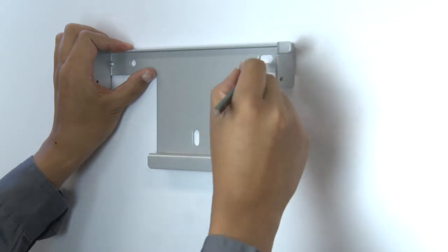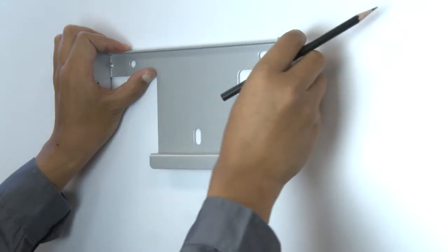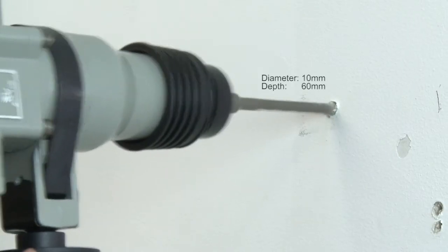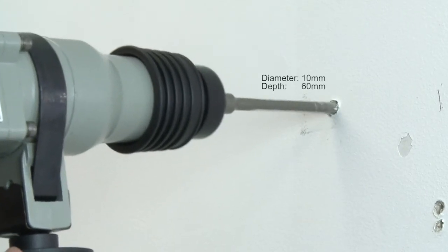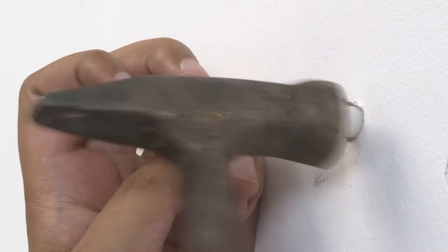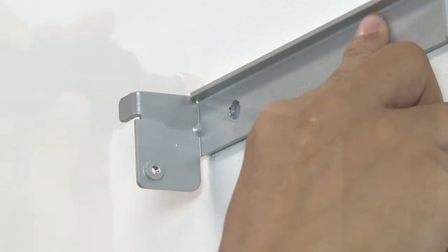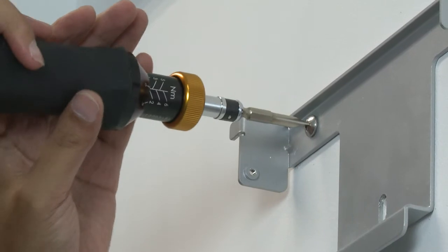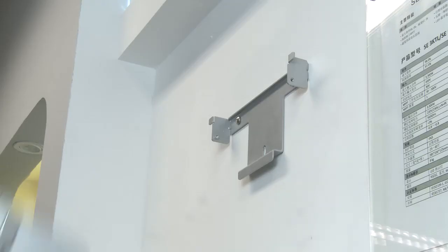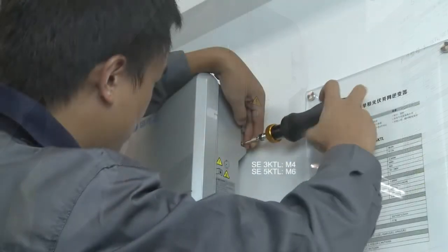Place the rear panel on the appropriate wall location and mark the drilling holes with a 2B pencil. Drill the holes using the electric drill. Knock the expansion tubes flush into the holes using the hammer. Tighten the rear panel onto the wall using the screws. Mount the inverter on the rear panel and tighten the screws at both sides.